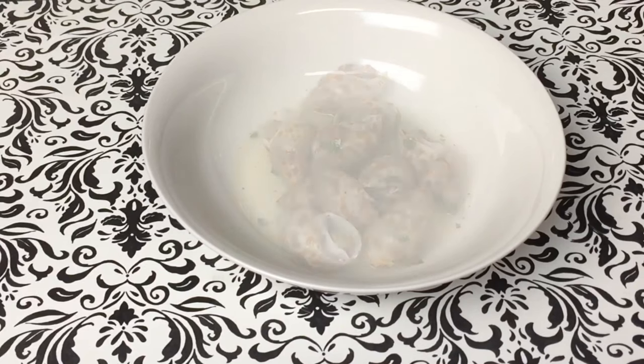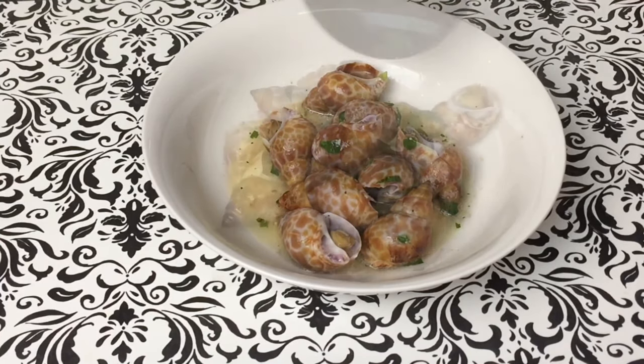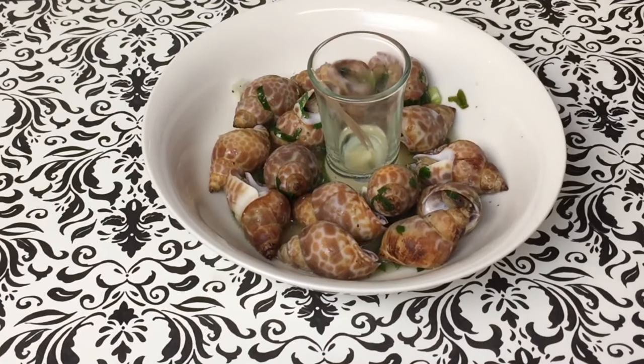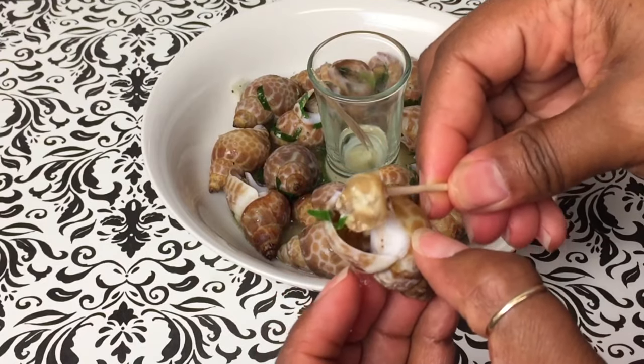I'm serving this in a bowl. I ladled some of the snails and sauce over into the bowl, and I put a little shot glass in there with some toothpicks. Now I'm going to show you how to get the meat out of the shell. And there you go.